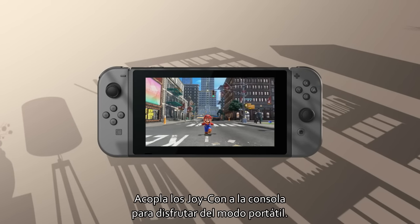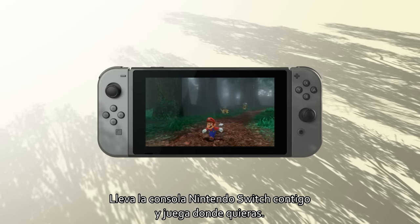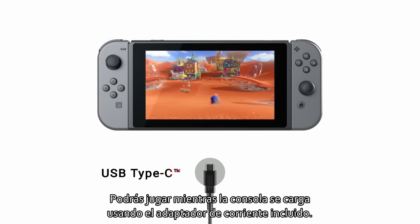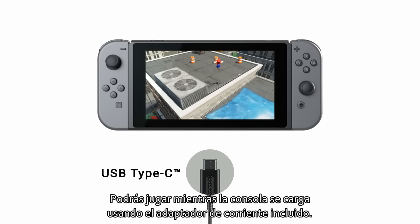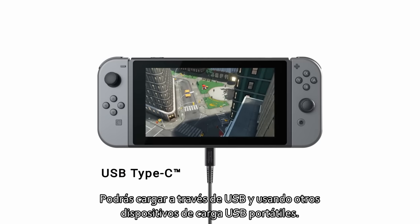Handheld mode. Attach the Joy-Con to the console and you can enjoy handheld mode. Take Nintendo Switch with you and play anywhere you like. You can play while charging the system using the included AC adapter. USB charging and other USB-certified portable charging devices will work as well.